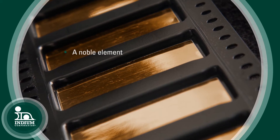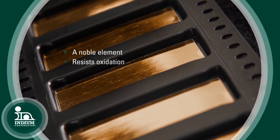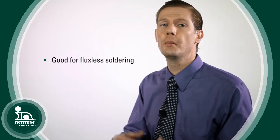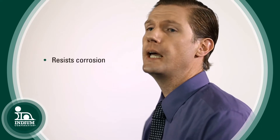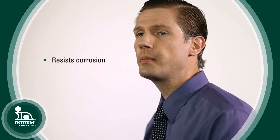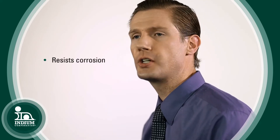Gold is very noble, and part of that nobility is that it resists oxidation, which lends itself to fluxless soldering. If you're a soldering person, you'll appreciate the ability to solder without the use of a flux. Gold also resists corrosion due to its nobility, making it useful in harsh environments — for example, where acids are involved.